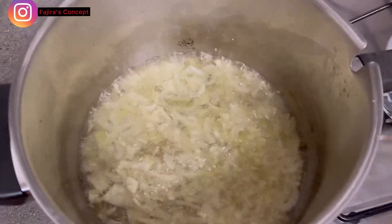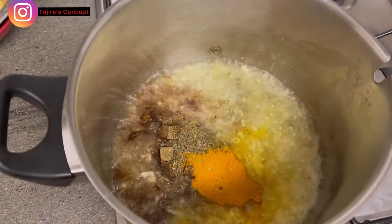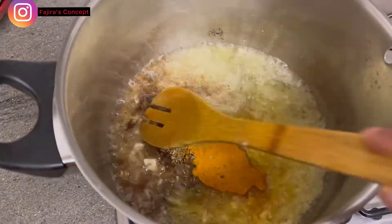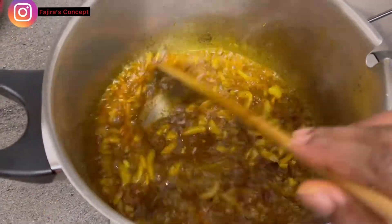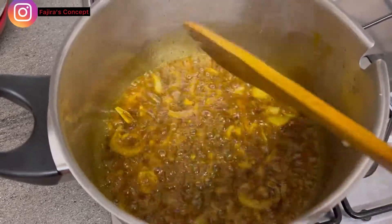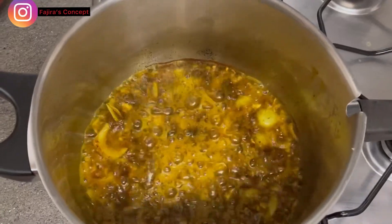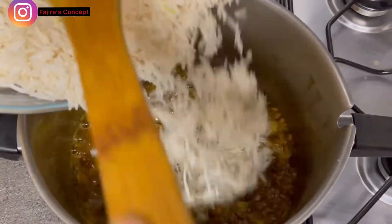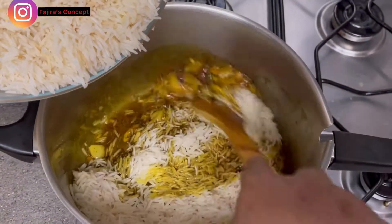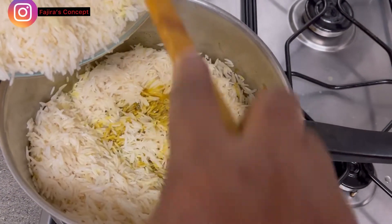These are the spices I'm using. You can actually use curry if you're a fan of curry, or the fried rice seasoning, but I'm using turmeric powder because of its health benefit and I like the color as well. I've just added that, then I have my parboiled rice — I parboiled it for five minutes — and I'm going to add it gradually and combine until everything is properly combined.